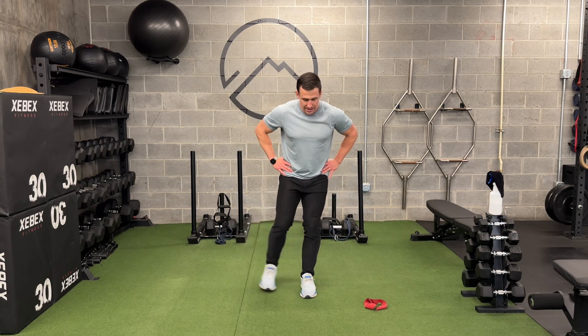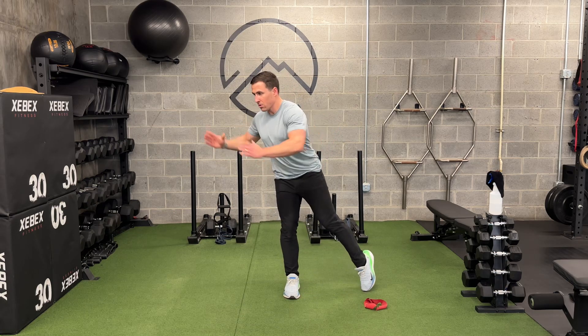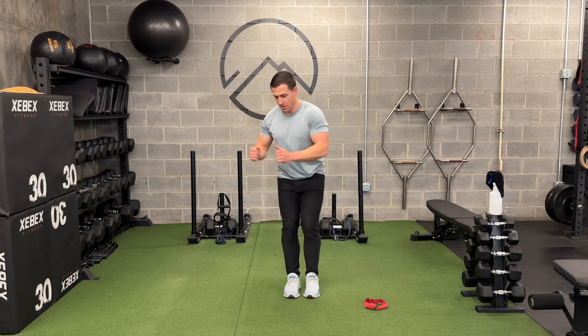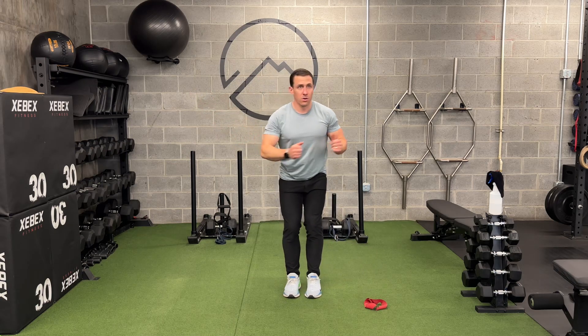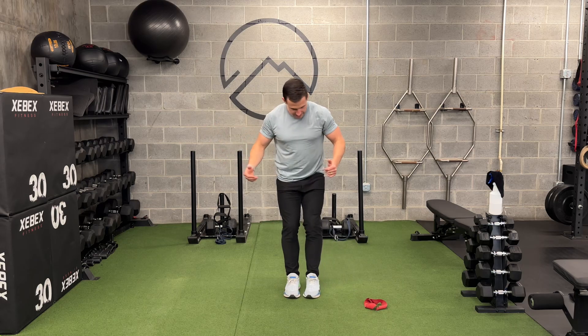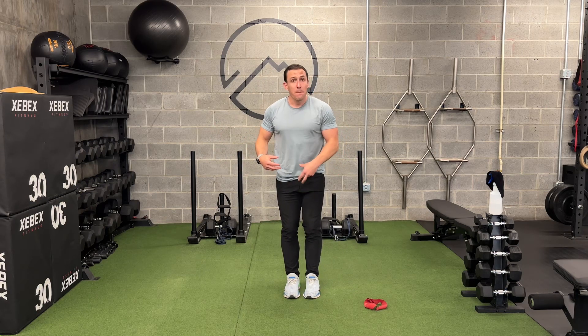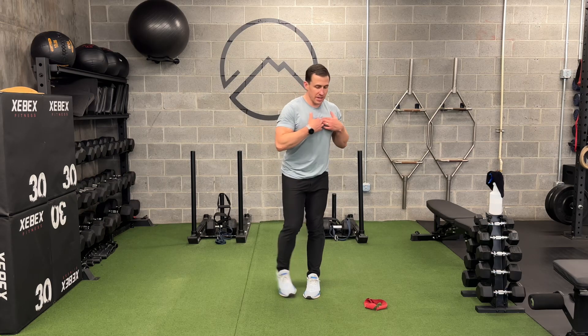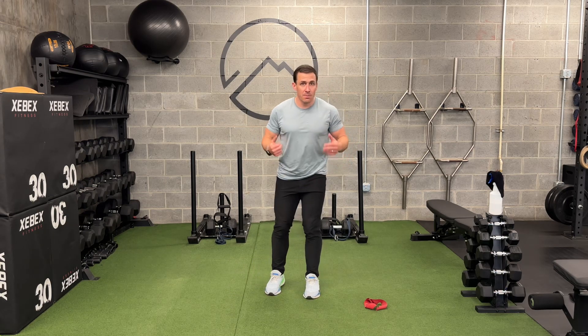If you've mastered that and want to progress, then as this leg reaches out, I'm going to turn and reach. I want to be nuanced with this reach and this turn — I'm turning from my belt buckle or my zipper, belly button and sternum. That's all turning together.